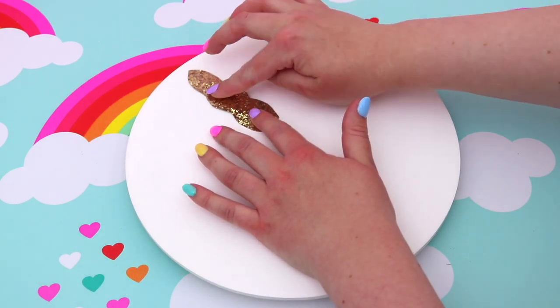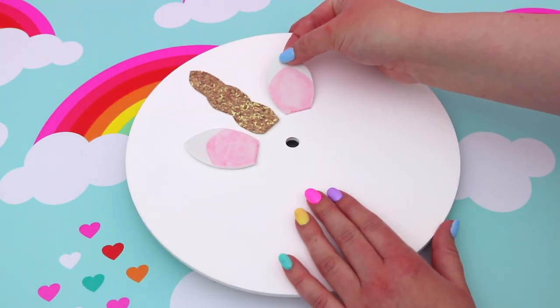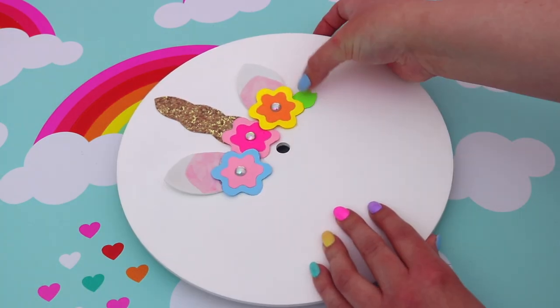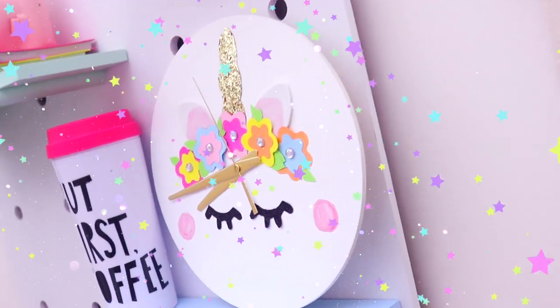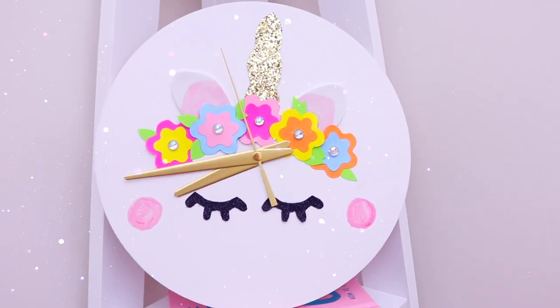Next it's time to put all the pieces together to make the unicorn, so I just started gluing all the pieces on and I also added some cute little foam ears. I also decided to add some green leaves between the flowers just to make it a bit more colorful and make the flowers pop. Then I stuck on the lashes and put the clock together with all the clock pieces — and this was the finished result. It is so cute, it's definitely the coolest clock I've ever seen and I'm so happy with it.